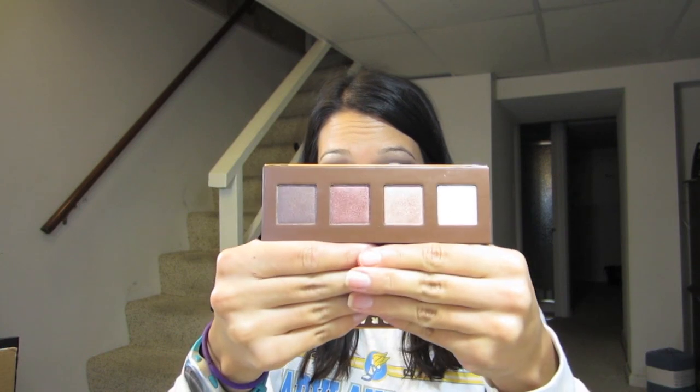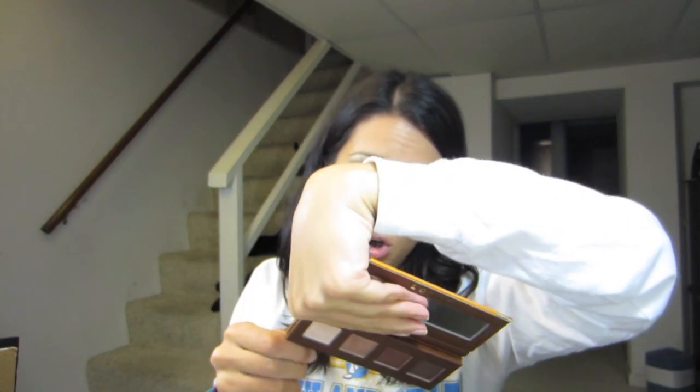I think this is an awesome kit if you're looking for different looks and different shadows. These shadows are like full size — they're pretty big. The whole weight of the kit is 0.17 ounces, so they're about 0.04 each. An Urban Decay or MAC one is 0.05, so they're essentially full size, and you're getting 16 shadows for $36 — that's pretty good, that's like $2 a shadow.